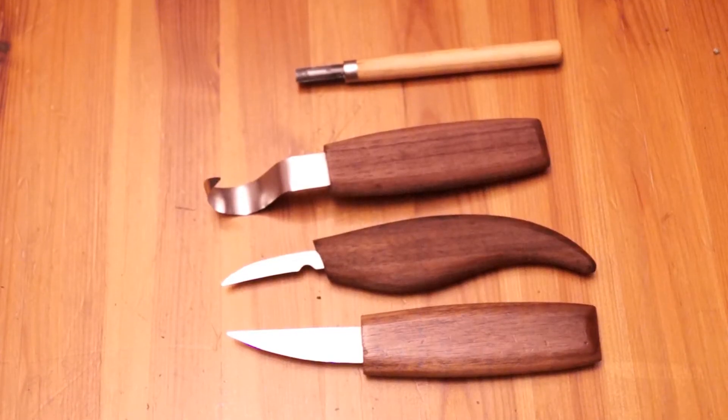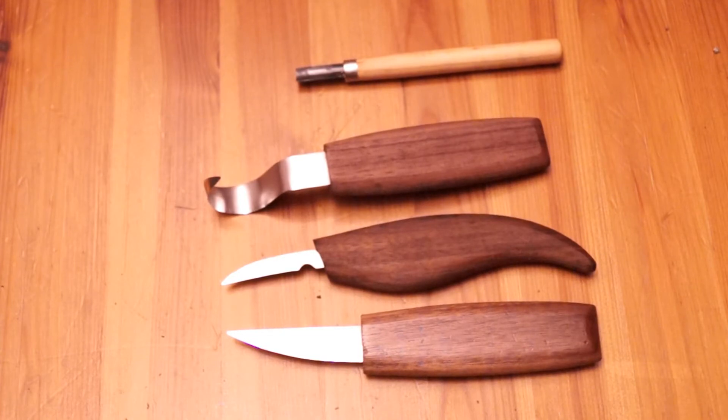But we're going to see what we can do with it. So, these are the tools that we're actually going to use to carve the log.